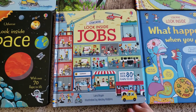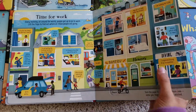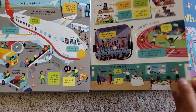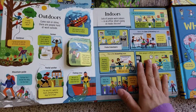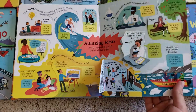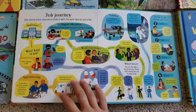And then we have Inside Jobs, which is a new one. This is cool if your son or daughter is interested in knowing what kind of jobs are out there in the world for them. Lots of flaps they can go through, and from there you can gauge their interest and buy more books on whatever is piquing their curiosity.